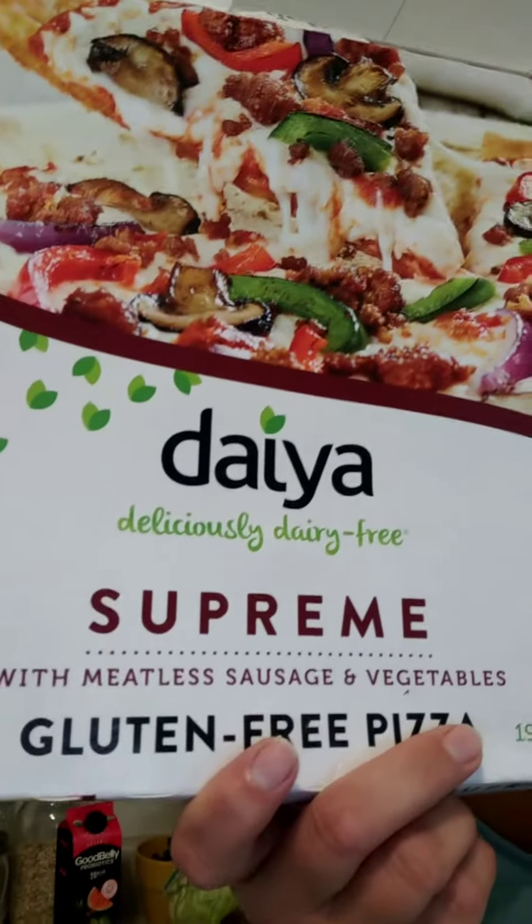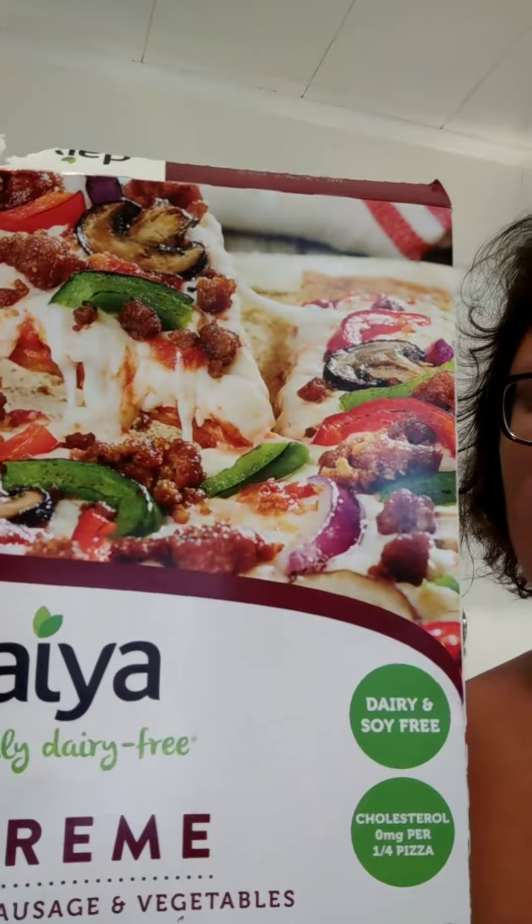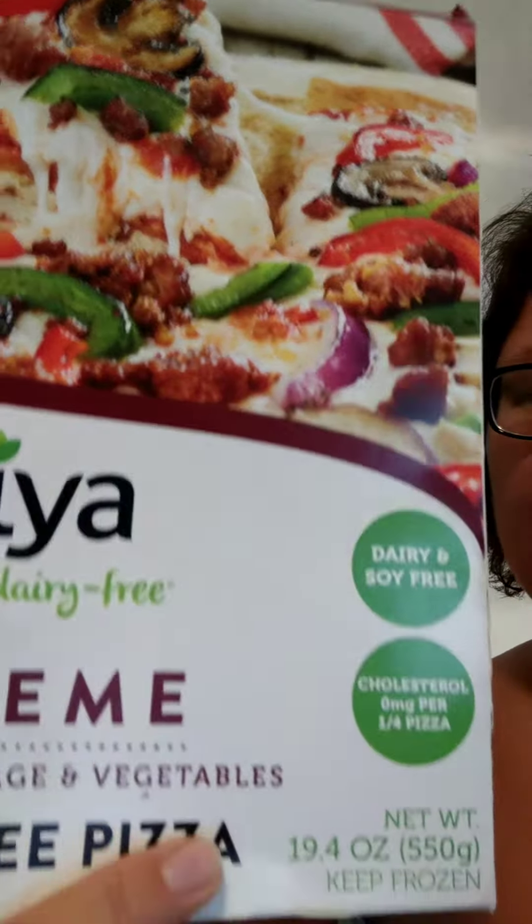Hey, welcome to this week's challenge of 'Is it worth the money?' This is the Daiya Supreme Pizza, gluten-free. I bought it this week. It's soy and dairy-free. Is it worth the money? I think I paid like $8 or $9 for this, and it is only 19 ounces.